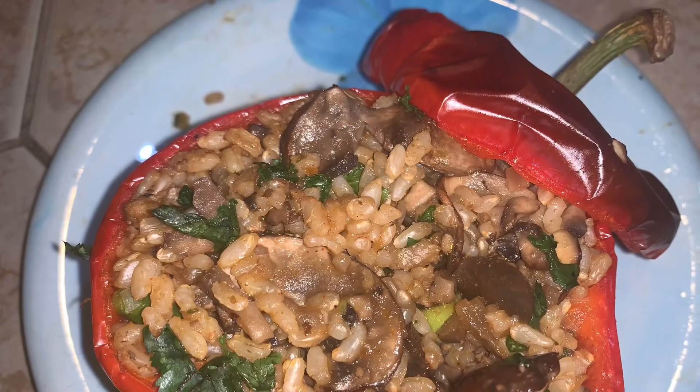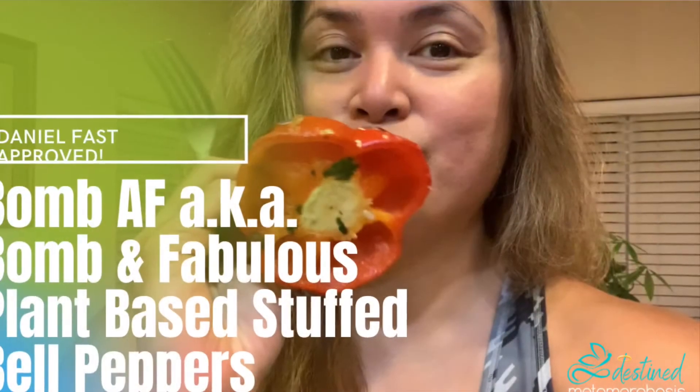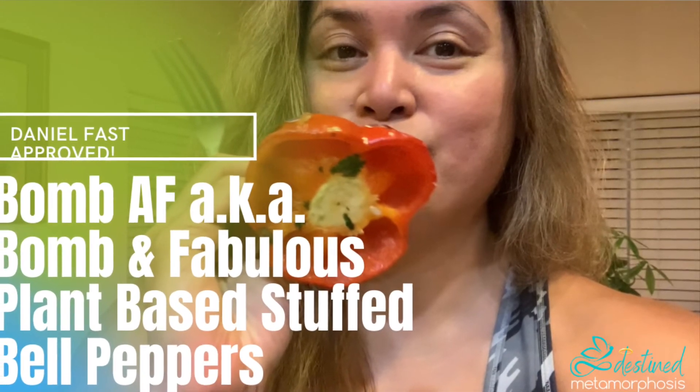Thank you so much for tuning in. Please like, share, subscribe. Let me know if you have any feedback — would love to hear your version of the recipes and how they work for you. And yeah, let's do it again. Yakis Eats!